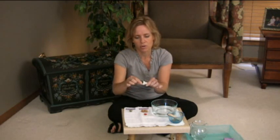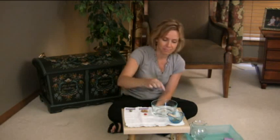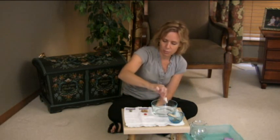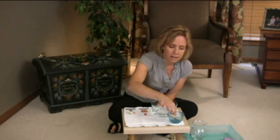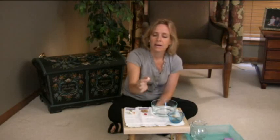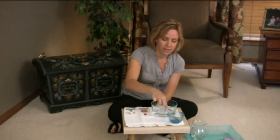Here's a shell — this came from the ocean. I wonder if this one is going to sink or float. It hit the bottom, so we'll put this one under sink. Here's a little cork — that one definitely floats. You can even push it down and it pops right back up.